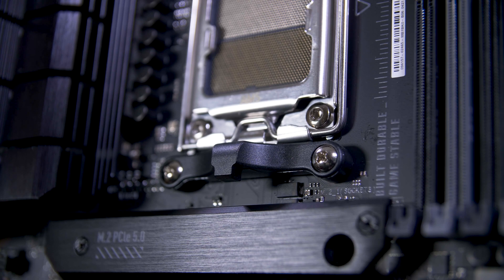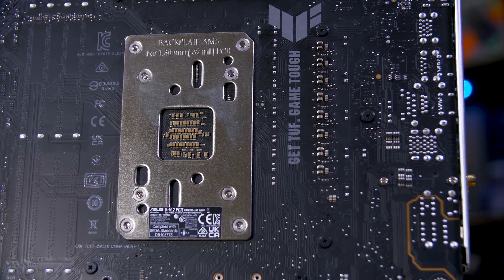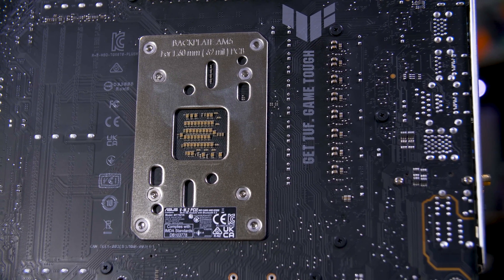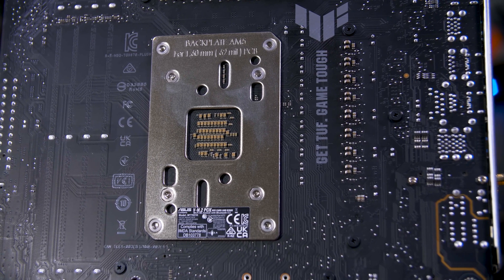Sounds great, right? If you want to use a different backplate, good luck installing your chip if you can't hold the thing down. If you need to use a different backplate for your cooler, you will need an adapter kit for that cooler.